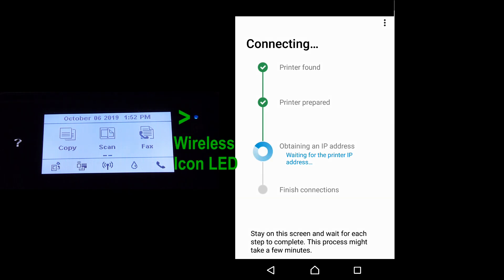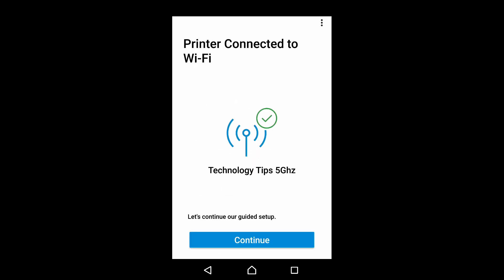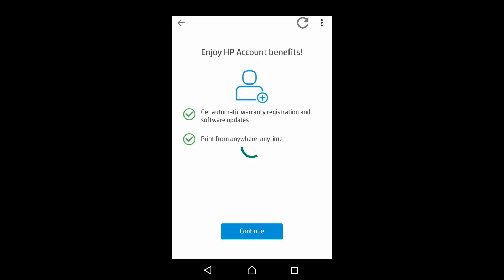You can see that the wireless icon is now solid, no longer blinking, as it has connected to the network. Select continue.